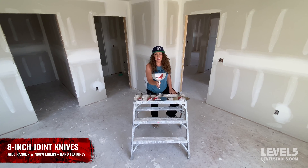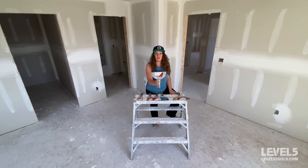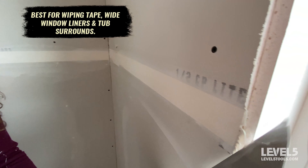Next up is the eight-inch knife. I use this for wiping my tape — you can use it with an automatic taper or for hand taping. You can use this for angles, especially if they're really crooked or broken; this can be really nice to float them out. You can also use it for wide window liners.